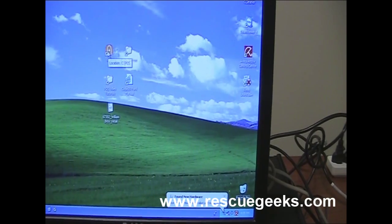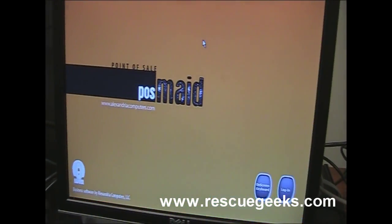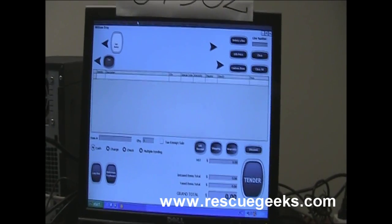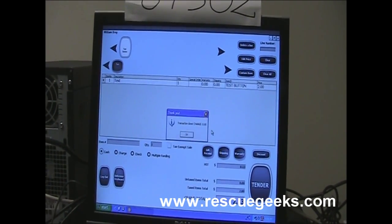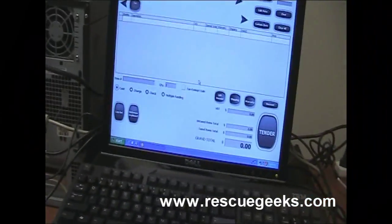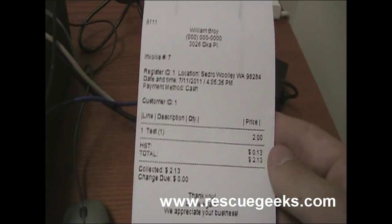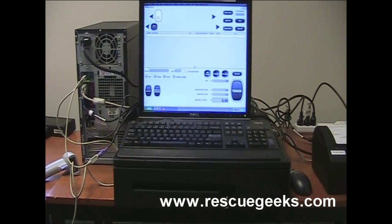I'm going to open the POS program and make something print. I'll choose this test button right here — be careful, the cash drawer is going to pop out. As you can see, the cash drawer just opened as soon as I did my sale, and something printed on the receipt printer — good quality receipt. Thank you for watching. This video has been brought to you by www.rescuegeeks.com.